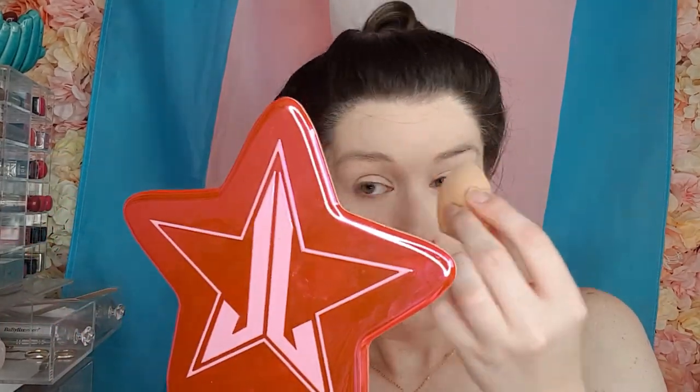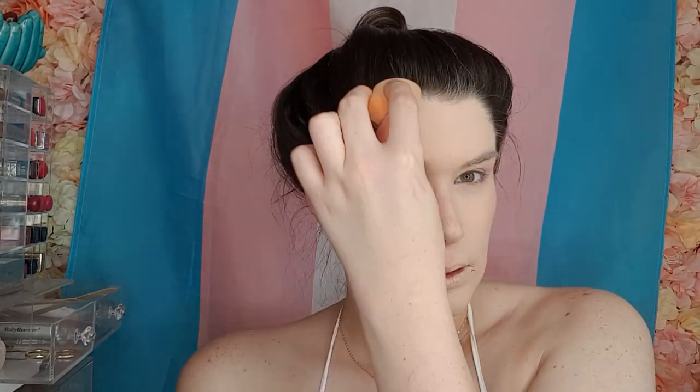I'm just going to blend it out with my beauty blender. I'm thinking I can either do my eyes as the trans flag, or do rainbow lips with neutral eyes. I'm not really sure what I want to do. I don't feel like I need concealer with this foundation — maybe it's because there's so much on my face — but I feel like this is totally full coverage and this is enough.